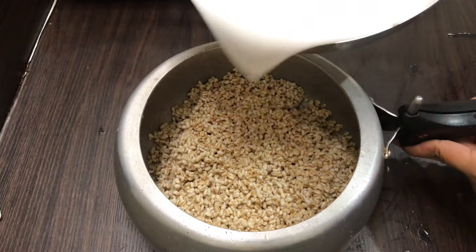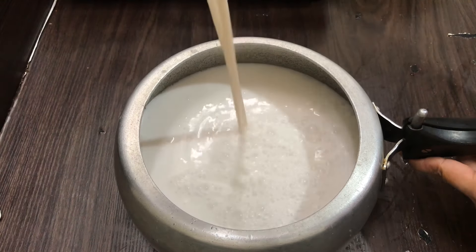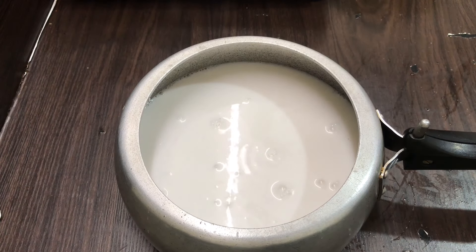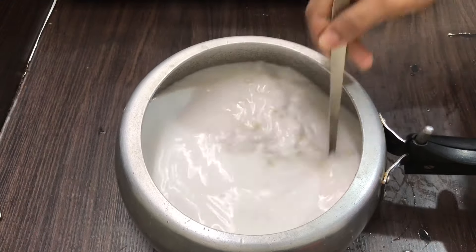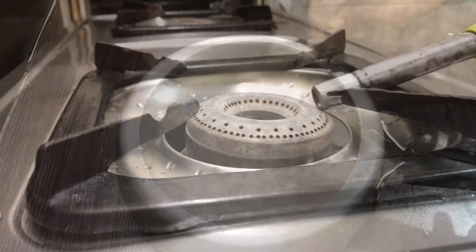We put the chicken in the middle of the chicken. We have to cook the chicken in the middle. I'll cook a little bit — a little bit of salt, and add a small cup of salt.